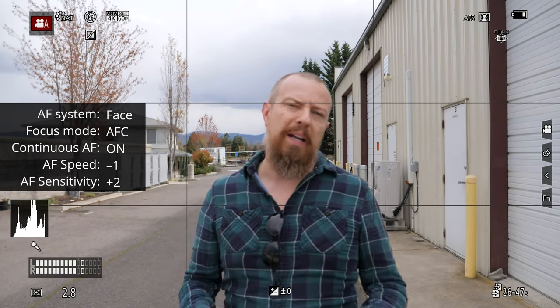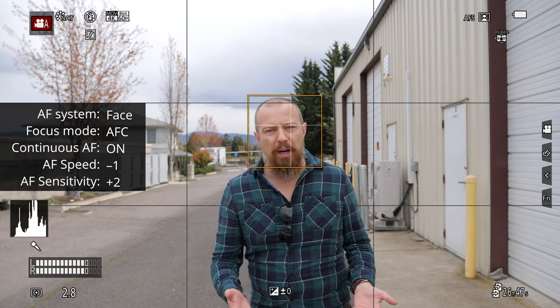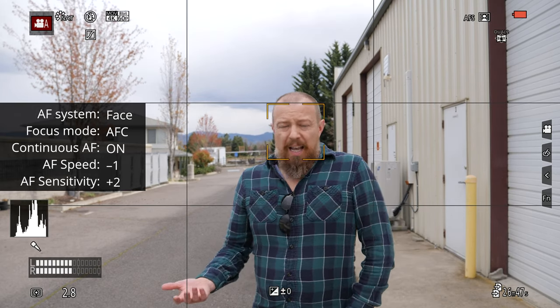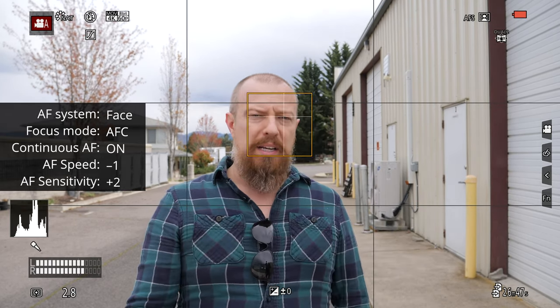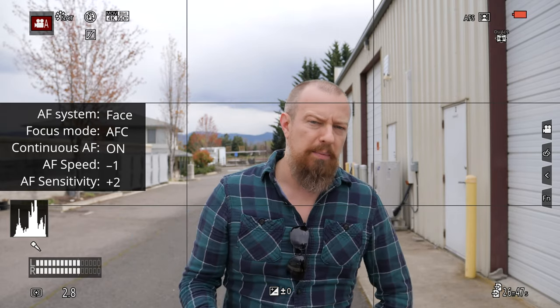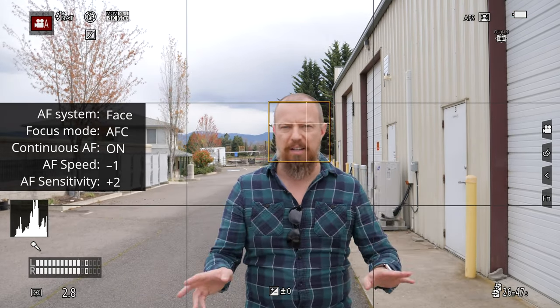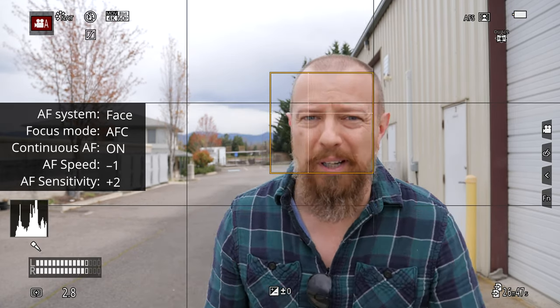All right, one more change to the AAF — it's at minus one now. So once again trying to find out how well this is going to work for us. It's a challenge, no doubt about it, it is absolutely a challenge. But getting a lot of thumbs up here, so I think it's time to try the other test — the test that we're seeing all over the internet. So are you ready for this? Here we go.